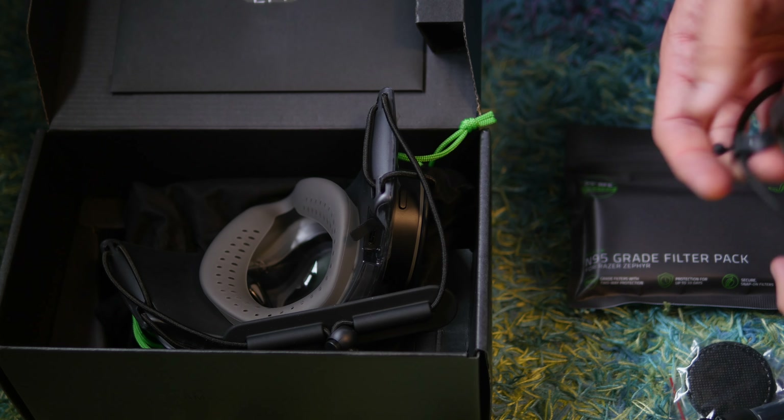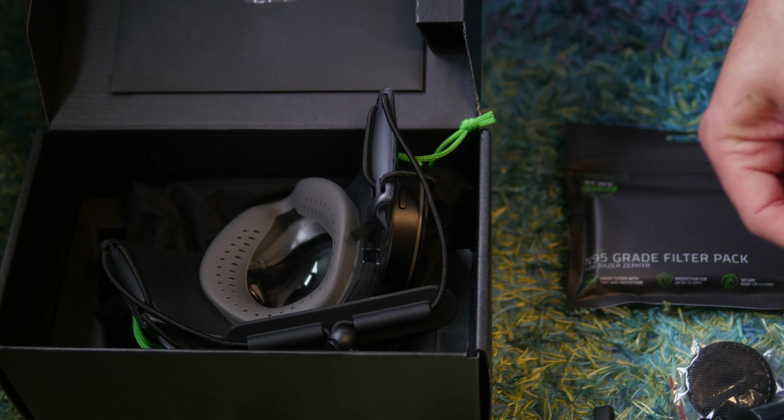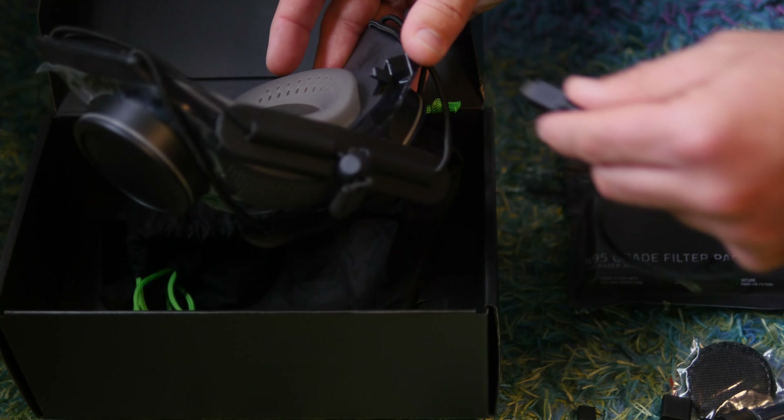It's also interesting that they didn't call it a face mask, instead opting for 'wearable air purifier.' I don't know if this was to skirt around some legal requirement, but the filters are approved as N95 grade, 99% BFE rated, and crucially they block 95% of 0.3 micron or larger airborne particles. According to the literature it does comply with mask mandates in the US and UK, so functionally it is a mask.